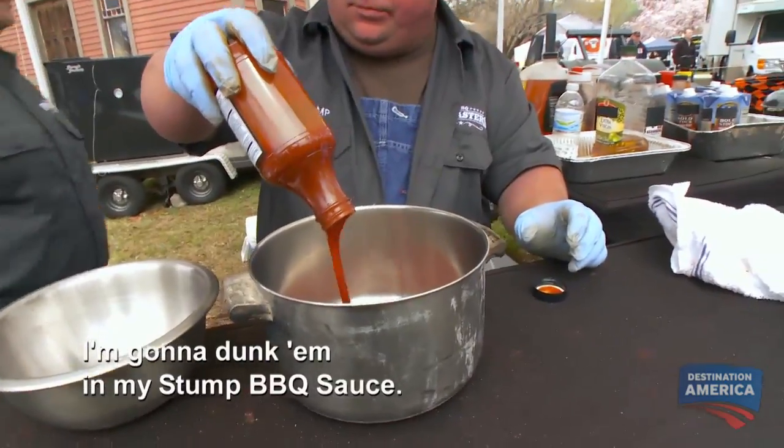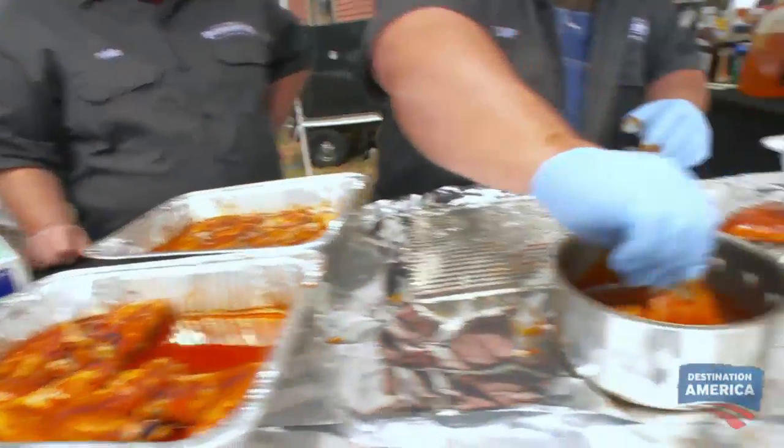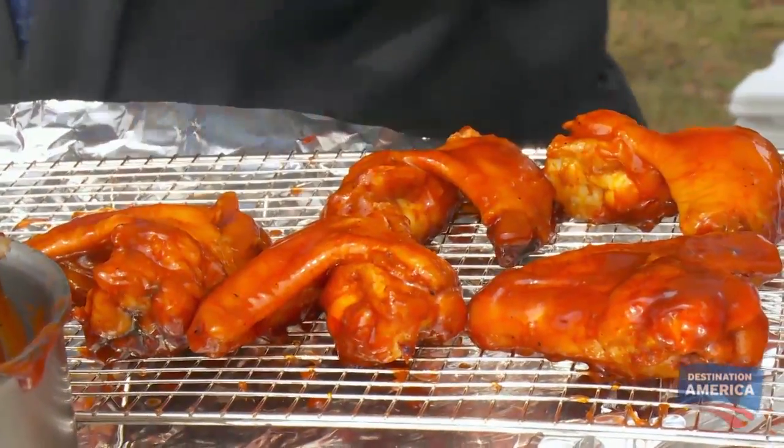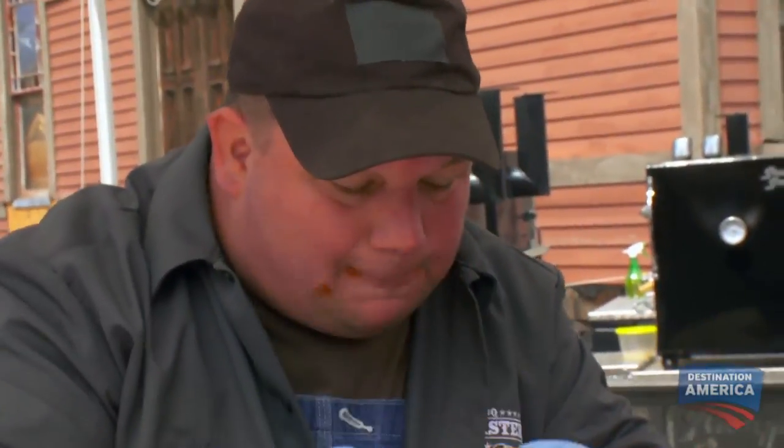I'm gonna duck them in my stump barbecue sauce. It's a good all-around sauce. It's sweet and spicy, but it's got that vinegar and ketchup for the barbecue. Mmm, can't ask for much better than that.